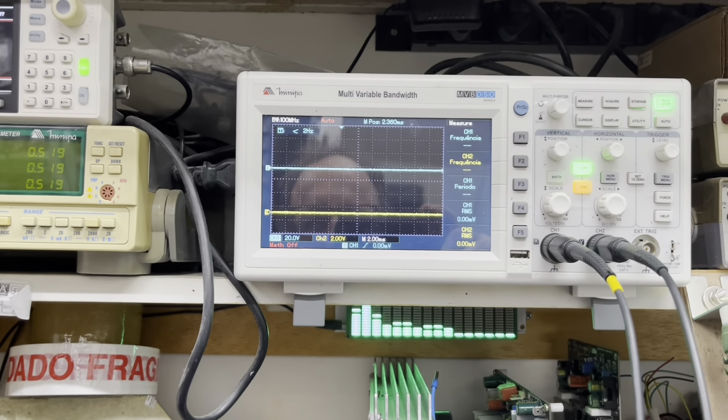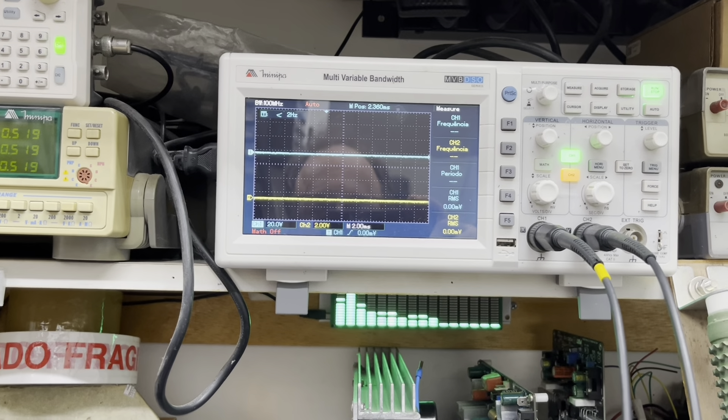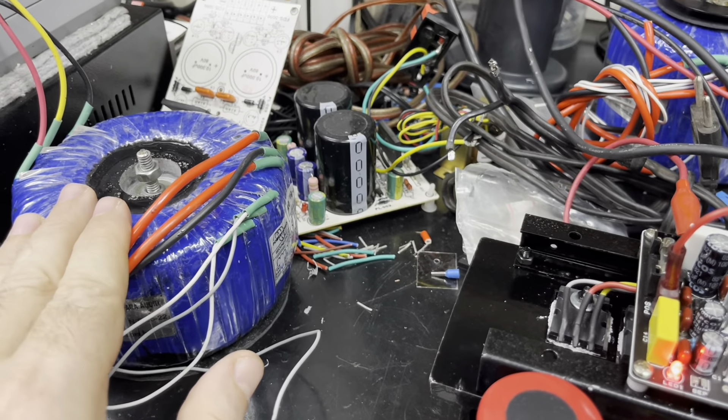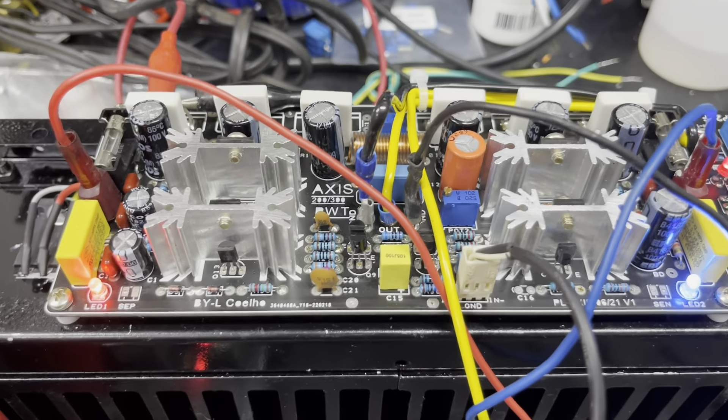A gente não vai entregar um aparelho assim. Nos próximos testes, vocês vão ver como vai ficar, para ver como funciona uma calibração de amplificador. O pessoal acha que é só bias e offset, mas tem muitas coisas que têm que ser verificadas antes.